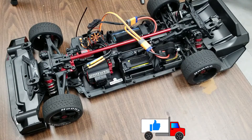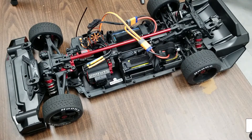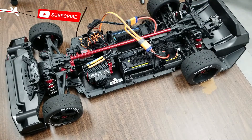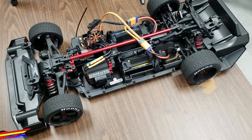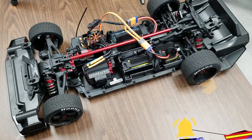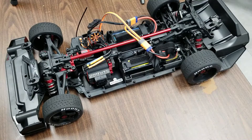We're going to be going over calibrations as well as some of the internal programming features for running modes, motor rotations, LiPo battery cutoffs, BEC voltages, and more. The first thing we're going to do is calibrate the speed controller for full throttle, full reverse, and neutral positions.